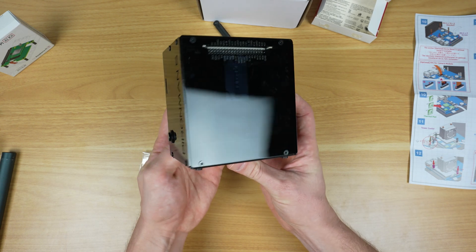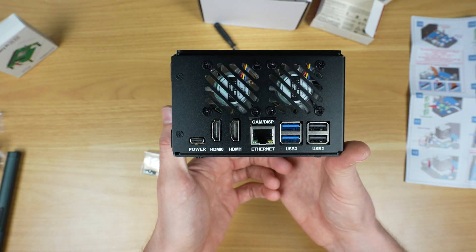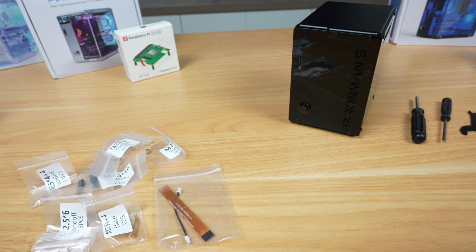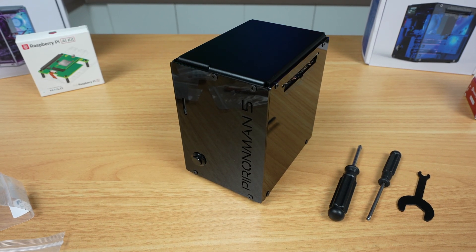Assembly was relatively easy. The step-by-step illustrated instruction sheet is good and all the parts fit together without any issues. They also give you quite a few spare screws and cables in case you need them. All up it took me around 25 minutes to have the case assembled and ready to boot up.